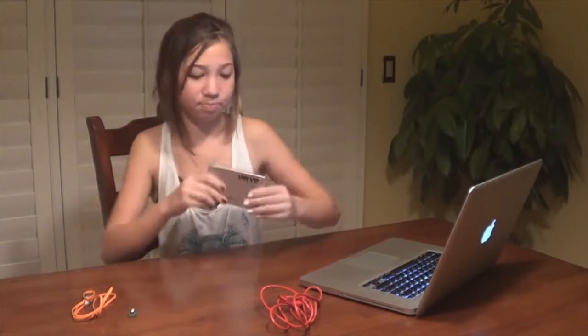Hi, I'm Josie, and today I'm going to be playing a helicopter game using the Verve. It's light.